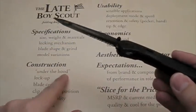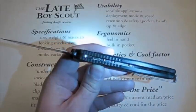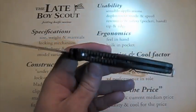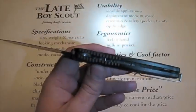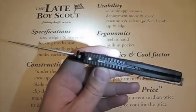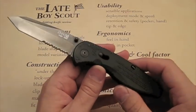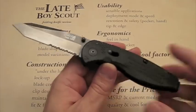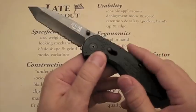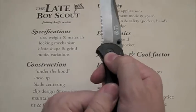Let's look at construction. There are no liners — it's all zytel. Is that a problem? I hear that it's not, and it seems pretty strong. But I like at least some small thin liners in there. It feels a little cheap without them. That said, as I'm squeezing it, it does feel pretty tough.